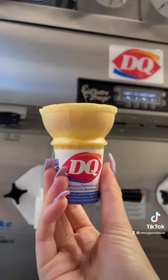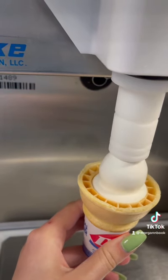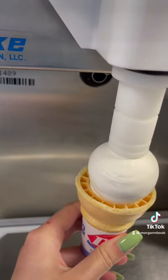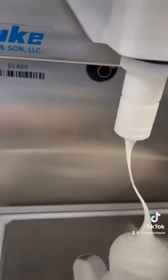Now the first and hardest thing you'll learn to do is a cone, so we'll start with a small one. You're going to fill the base of your cone with soft serve before making your first ball into your second ball, and then you're going to turn off the soft serve machine and make your DQ signature curl.